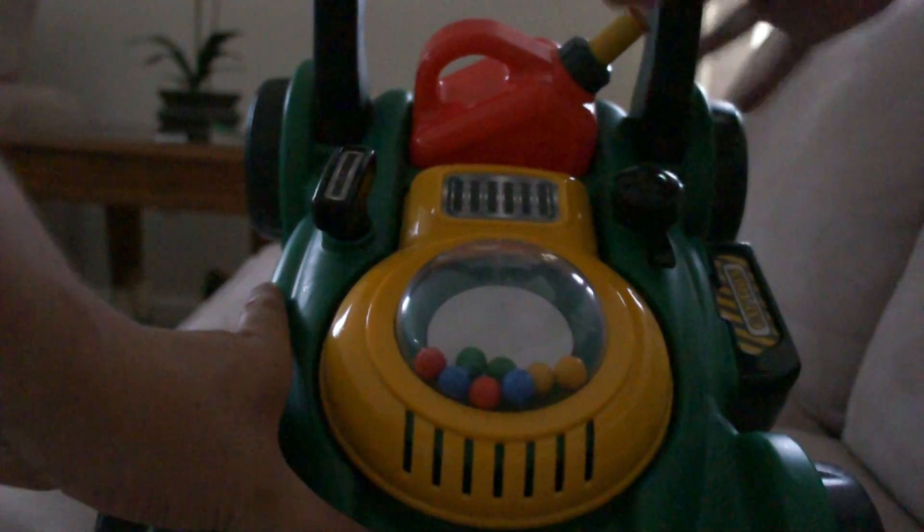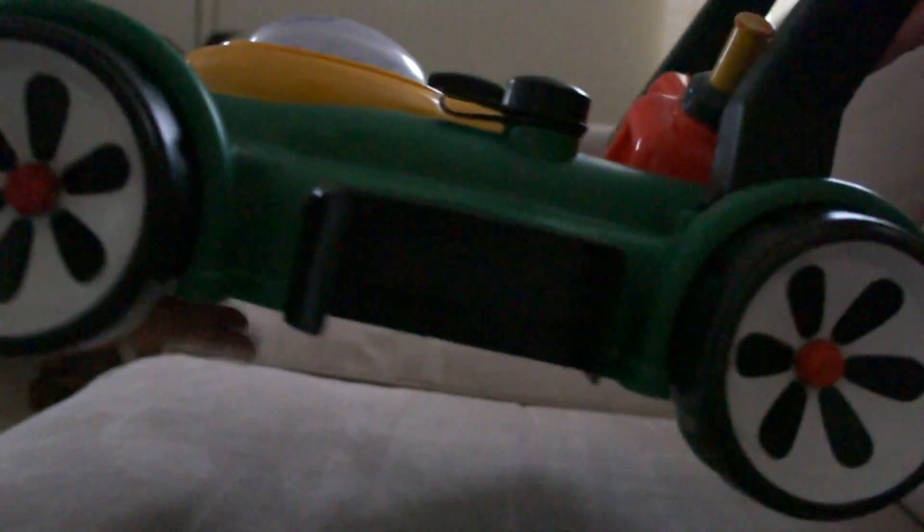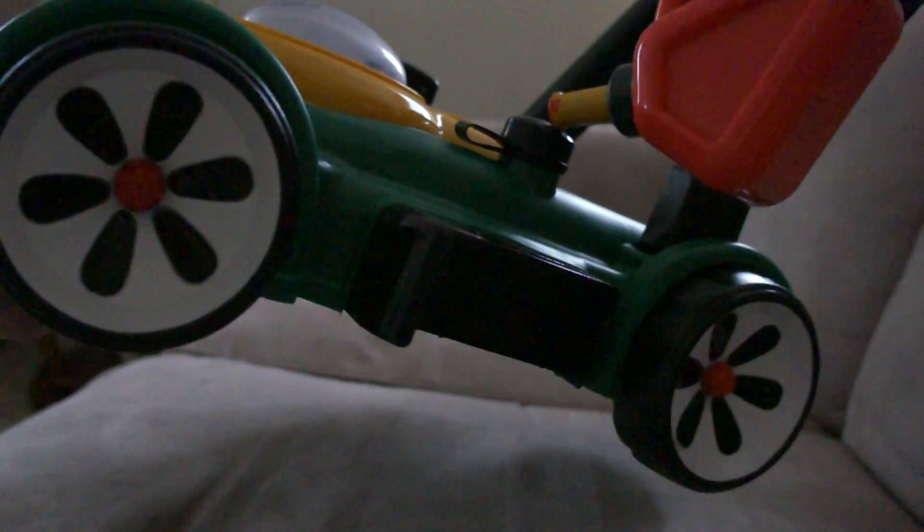Also, it says caution here on your side, right here. Then there's this canister, so we can add some gasoline if you need it.